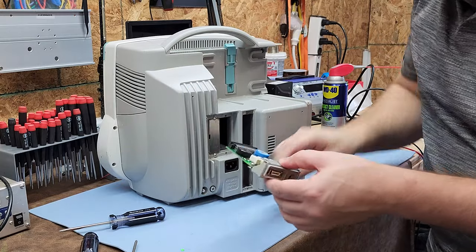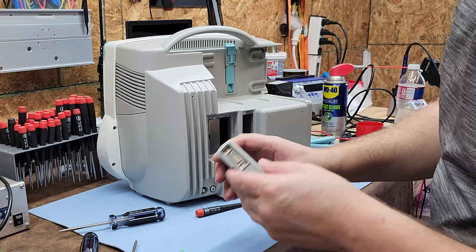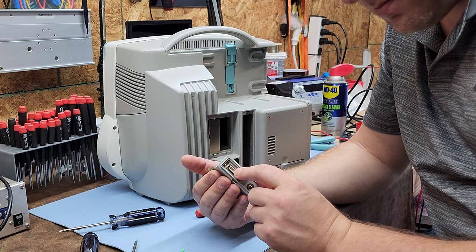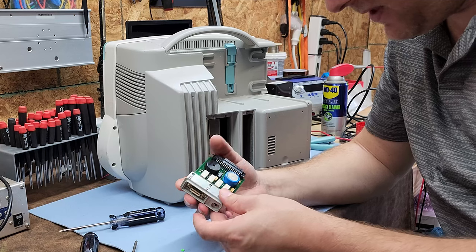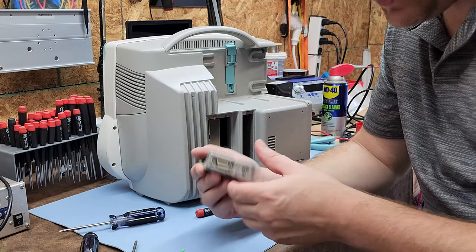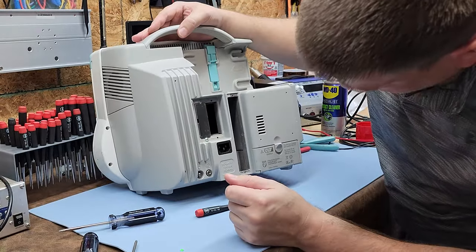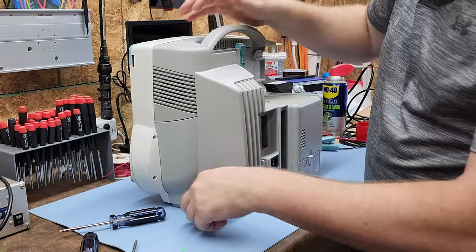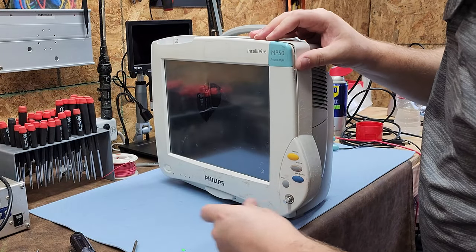Here we go — this is an alarm interface card. This connects to your nurse call system. The dead giveaway is it's got the alarm connections on it — so this is an alarm expansion module that connects to your nurse call system. I had it wrong earlier, but it's been a long time since I've dealt with these.